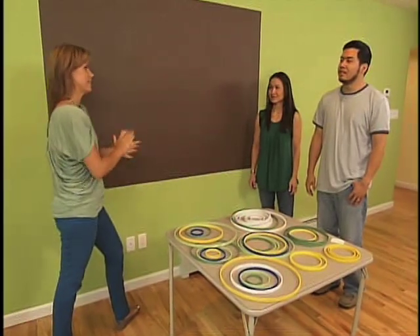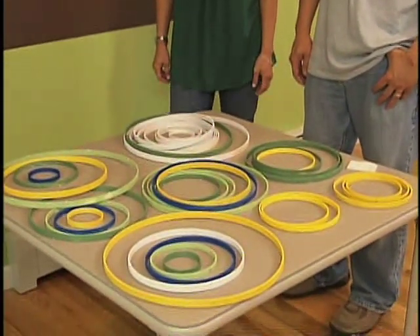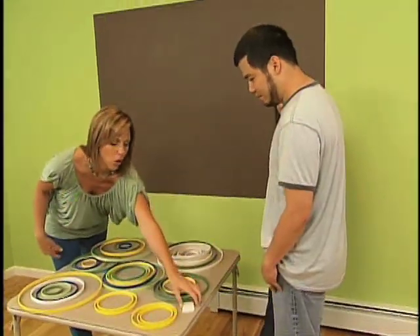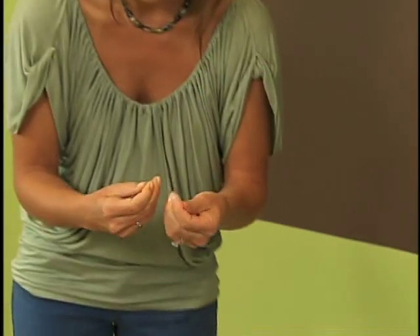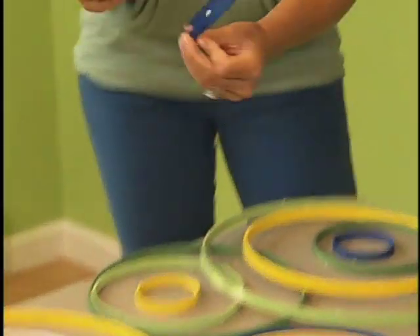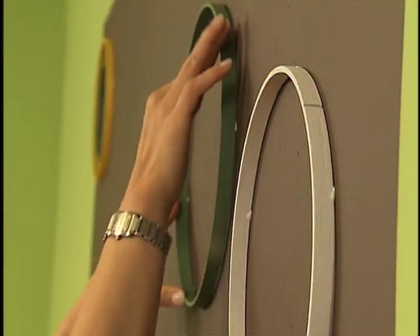We're going to create our own three-dimensional art installation and it's going to cost pennies. We painted these, and we're going to use all-purpose adhesive putty which is very easy to take off the wall and rearrange, so it's great for the indecisive decorator. You just take a tiny little piece, roll it in your hands, and stick it on the back. Let's have fun and stick them up in different orders.